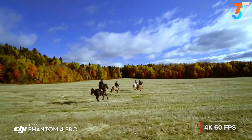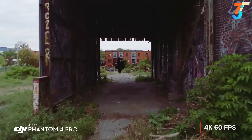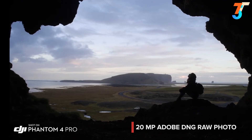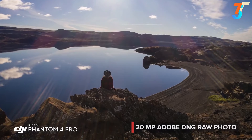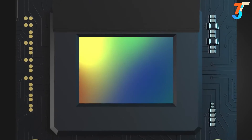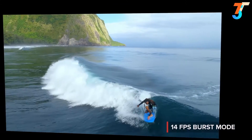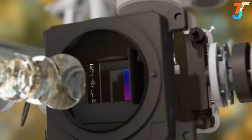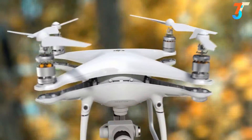4K 60 frames per second recording gives you stunning, detailed slow motion aerial video. The Phantom 4 Pro is as adept at stills as it is with video, capturing every detail at 20 megapixels. Its mechanical shutter eliminates rolling shutter bending. Grab the perfect moment using burst mode. All of this makes the Phantom 4 Pro the most advanced aerial camera ever found in the Phantom series.